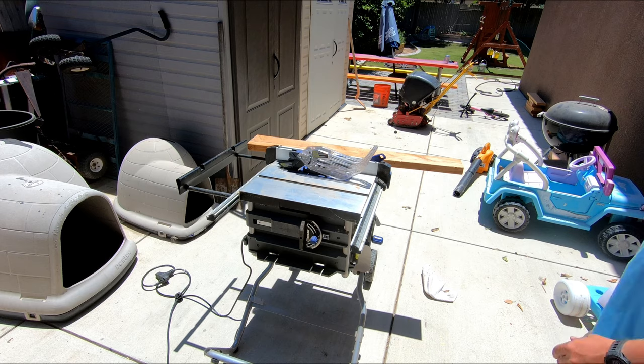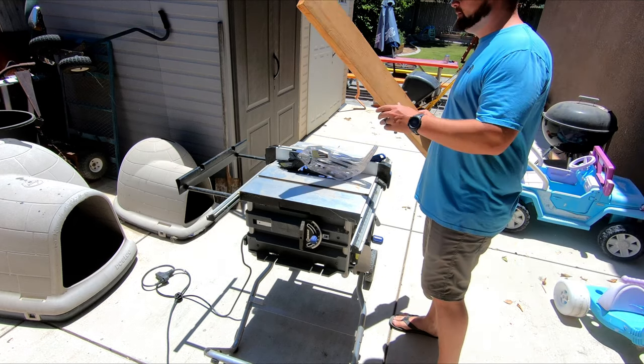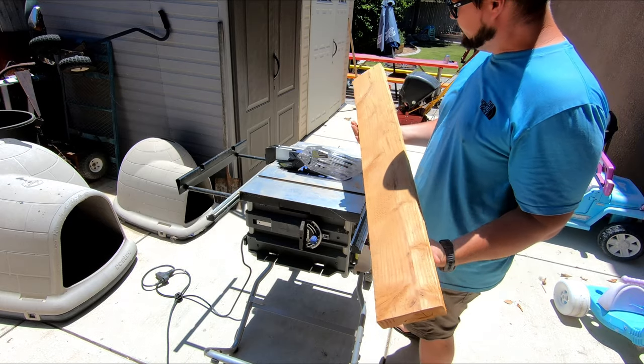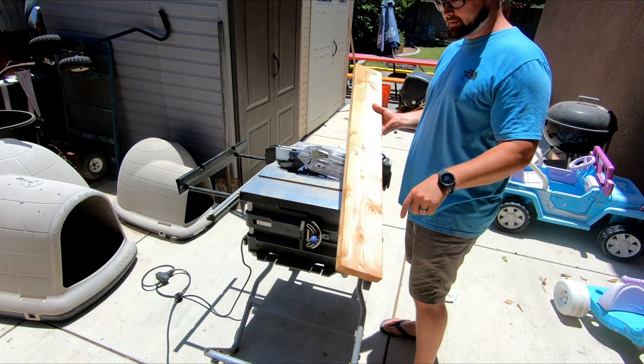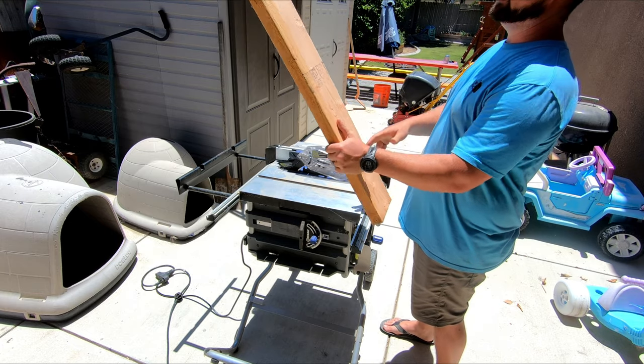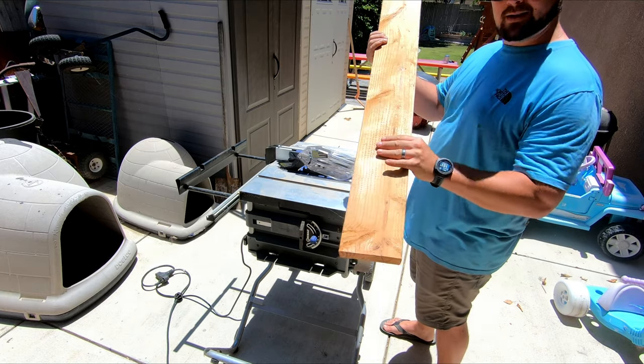Look at all this stuff in the way. So I've got some leftover 2x6s here, just cut off from some planter boxes that I was building. The idea is I'm just gonna cut these down into more manageable sizes, cut them in half actually, and then I'll be able to build my axe rack using this.